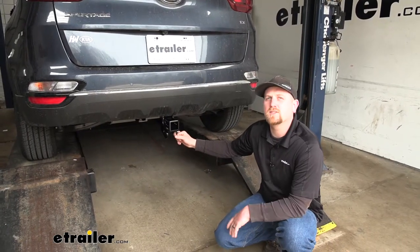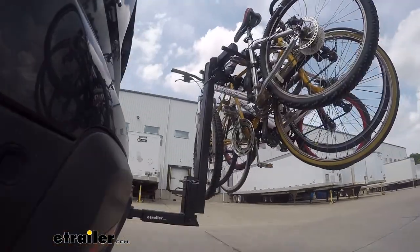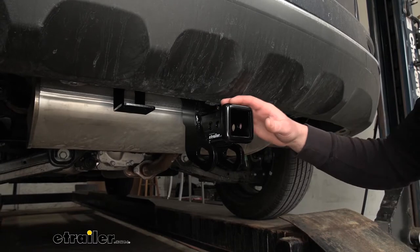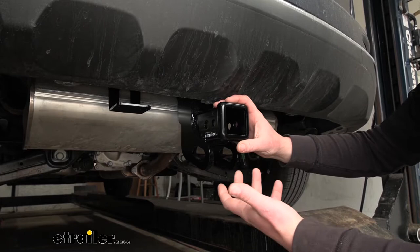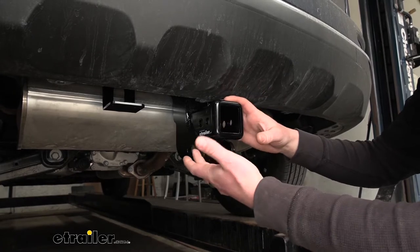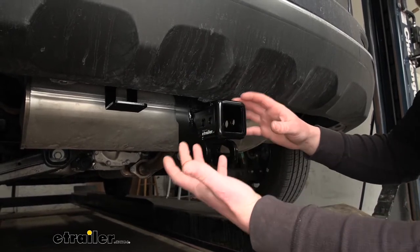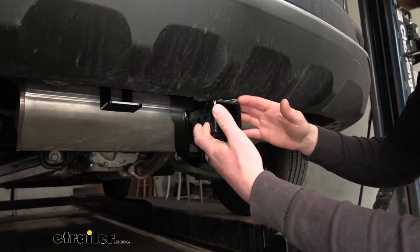It seems like many of our Sportage customers use their SUVs to do a little bit of everything. I would want a hitch that could handle pretty much anything you want to throw at it. I think this Drawtite is going to do just that. One of the big things I noticed that separates this hitch from some of the others is I think this one would be a better choice for those of you that plan on doing quite a bit of towing. That's not to say that this won't work well with hitch-mounted accessories like a bike rack or cargo carrier, because it will. It gives us good clearance, and the overall design of the hitch is better suited for regular towing.